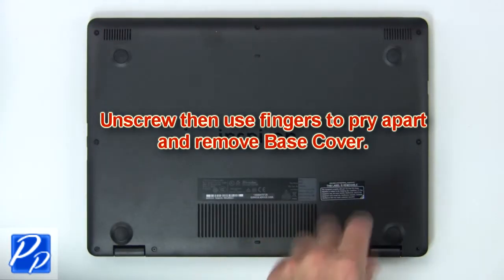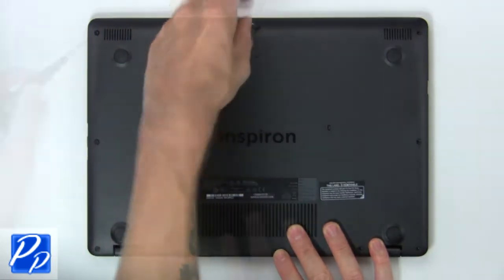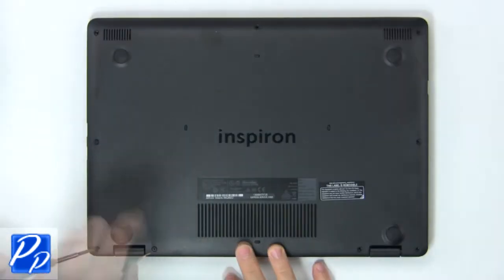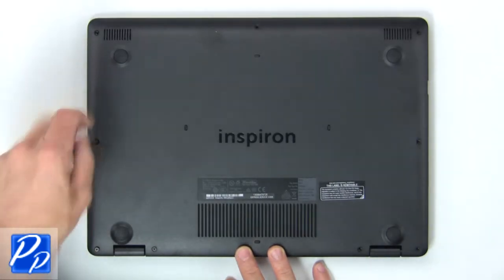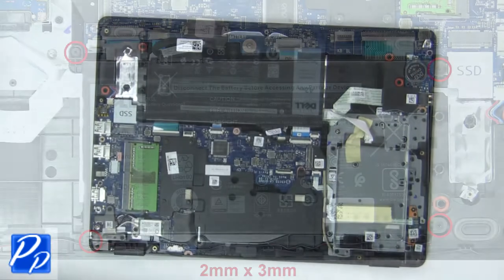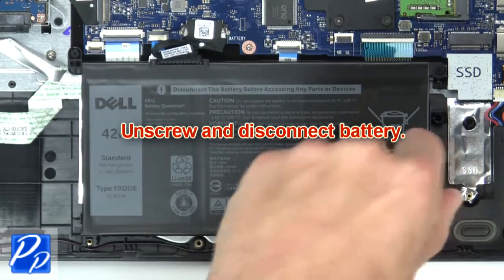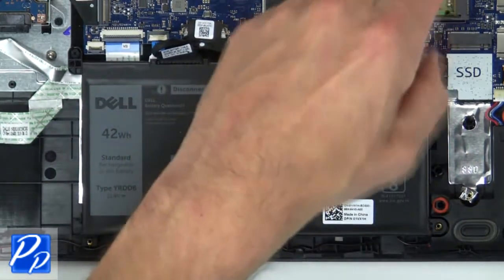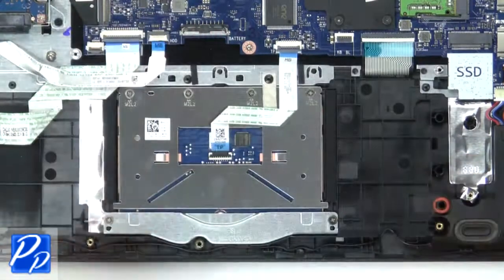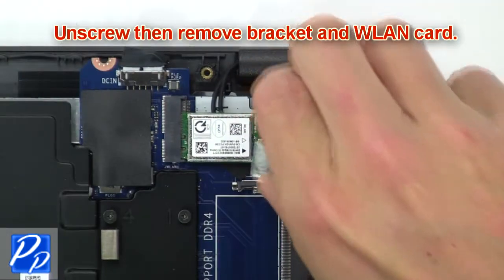First unscrew, then use fingers to remove base cover. Now unscrew and disconnect battery. Now unscrew and remove bracket and wireless card.